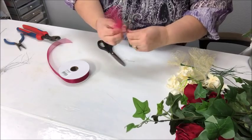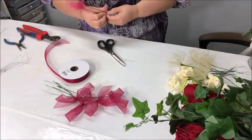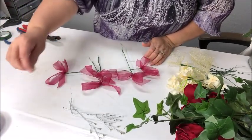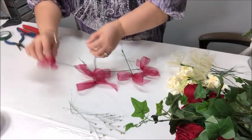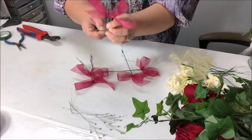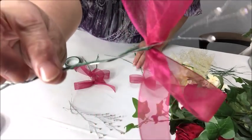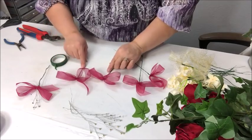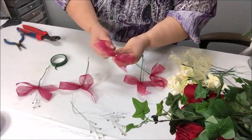Wrap the bow with floral tape and then repeat and make as many as you feel you're going to need — I made five. Now I'm going to grab five of the little rhinestone stems I showed you that were left over from my first bouquet, and I'm going to put one on each of my little bows. Put them up high so the bow doesn't cover them. Wrap the wire around each one and then take some greenery tape and wrap that up so you don't see the other wire wrapped around it.